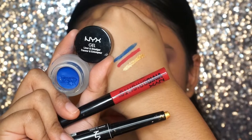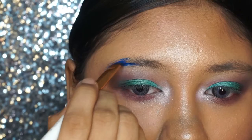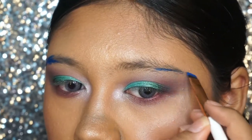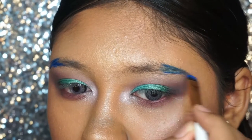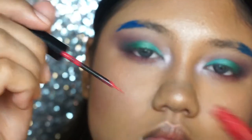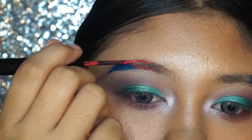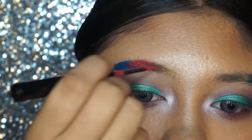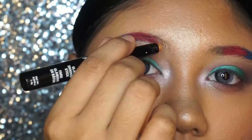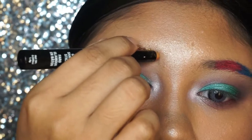Moving on to the brows, I'm taking three products to make a gradient brow. Starting with the NYX Gel Smudger in a vibrant blue color shade, placing it at the tail end of the brow. Then at the center of the brow, I'm taking the NYX Vivid Bright Eyeliner for that pop of color. And last but not least, a shimmery gold color shade at the beginning of the brows.